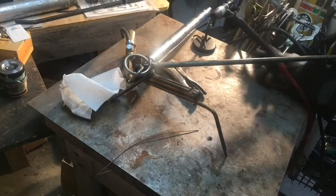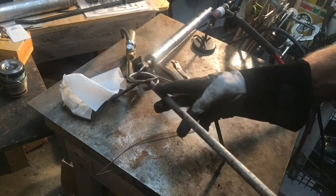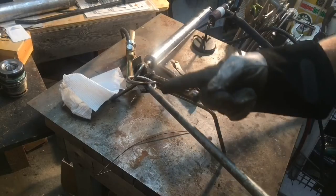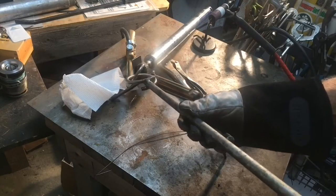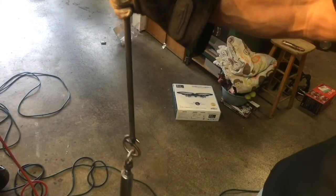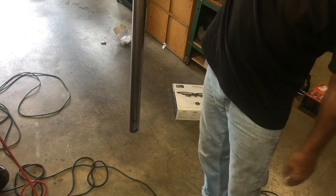All right guys, she ain't going nowhere now. So this guy will go up through the gas cylinder and we'll put a little bend on it once it gets in the cylinder, and that should allow this to swing free. That's going to be our bonger in our cylinder right there.